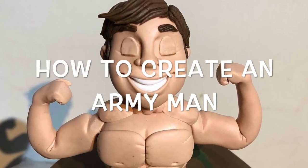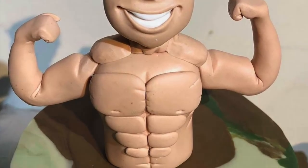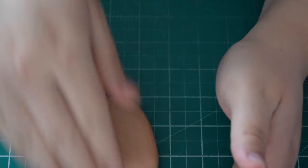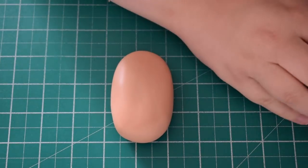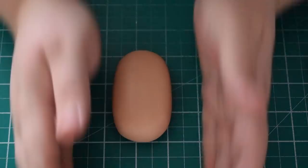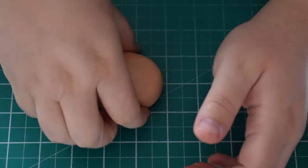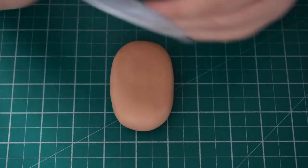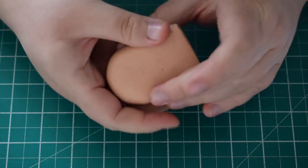Hey everyone, in today's video we're going to learn how to create this action man. I've got some Saraceno modelling paste and I've used the skin tone with a little bit of chestnut added. We're going to roll a rough round shape and trim the bottom off once we work out how big we want it. This one is coming out of the top of an army cake, so we're just going to do the torso.